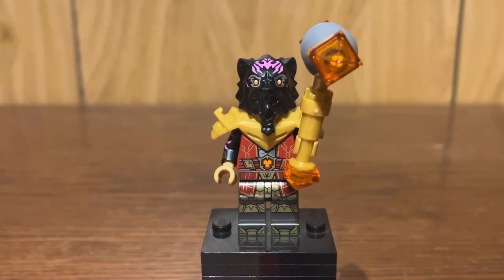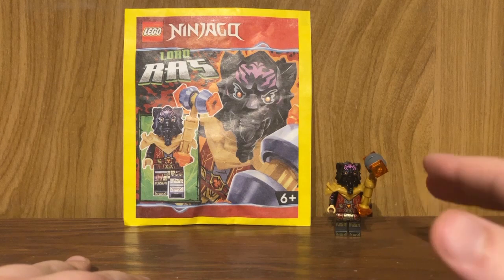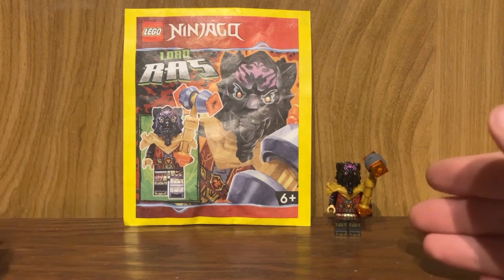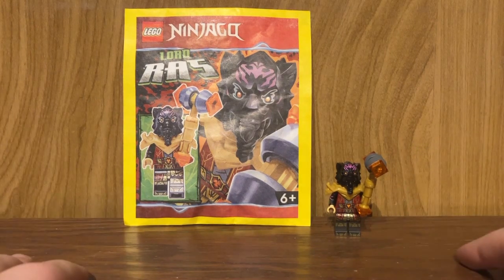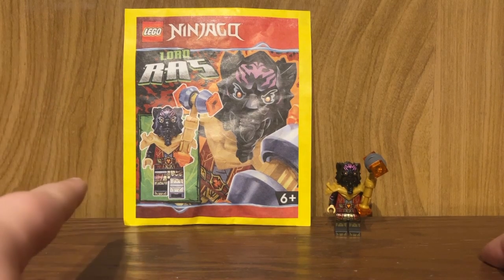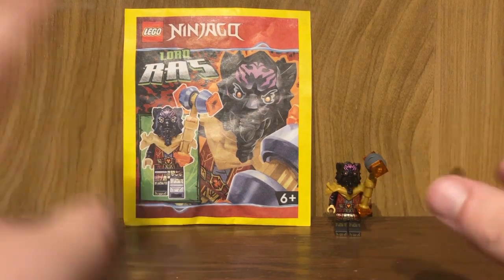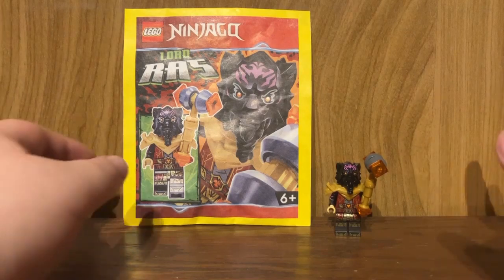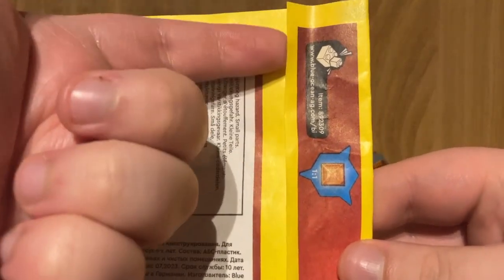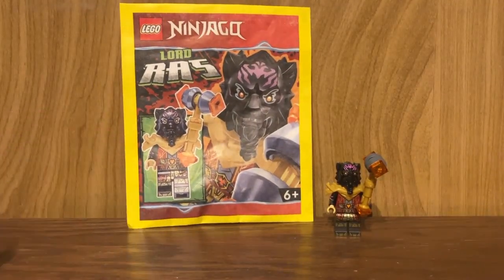Let's wrap things up and move on to my final thoughts. Overall, for a foil pack, I kind of like this figure — it's a nice, cheaper alternative way to get your hands on this character if you don't want to buy any of those $100 Canadian sets that personally didn't interest me at all. This is a nice alternative, throwing them in a foil pack. I also like that they took feedback on the paper bag design and made it so you can actually keep the packaging with that glued adhesive on the back — it's just the little things that matter to a packaging collector.